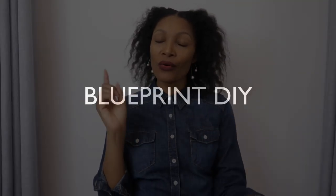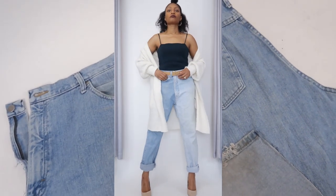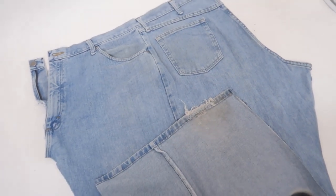I'm Angelina and this is Blueprint DIY where we remake our clothes to be just as unique as us. I'm gonna make my bag out of this leftover denim from when I made the two-tone jeans, and I do have a whole playlist of how to upcycle your old jeans.